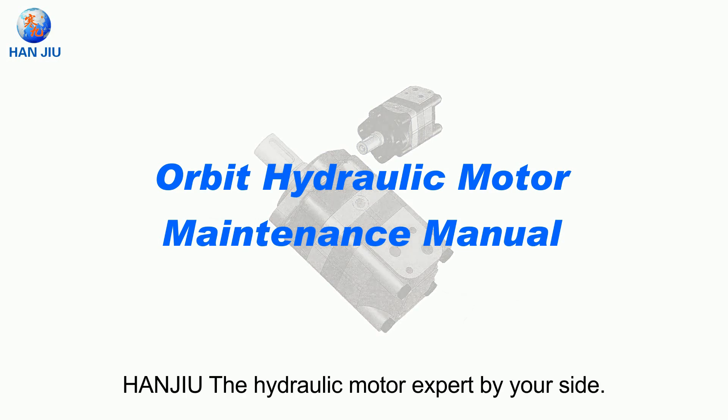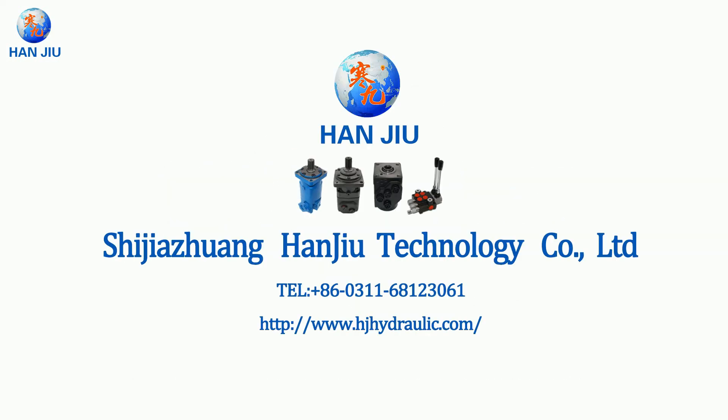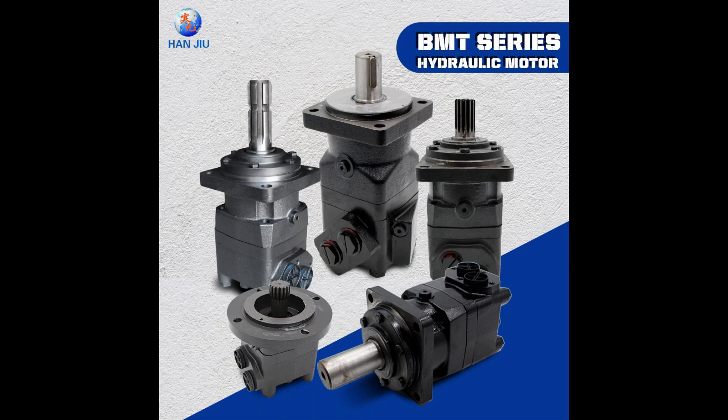HANJU — the hydraulic motor expert by your side.